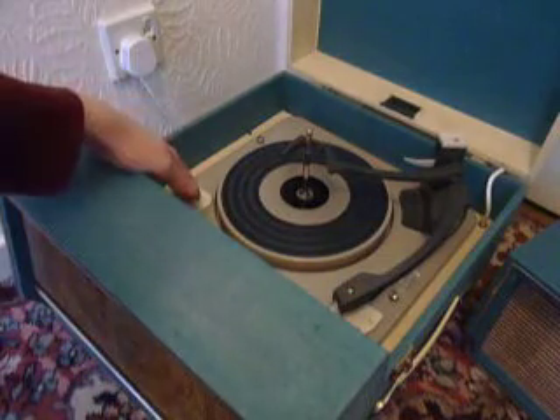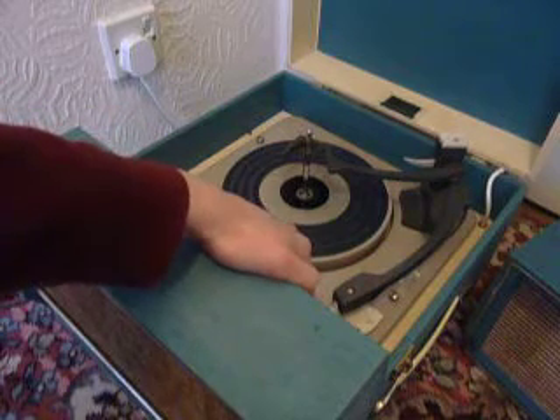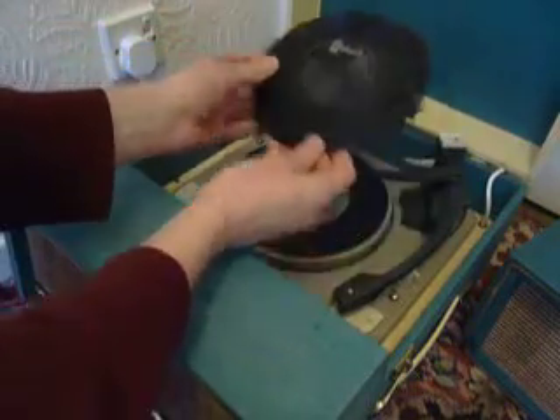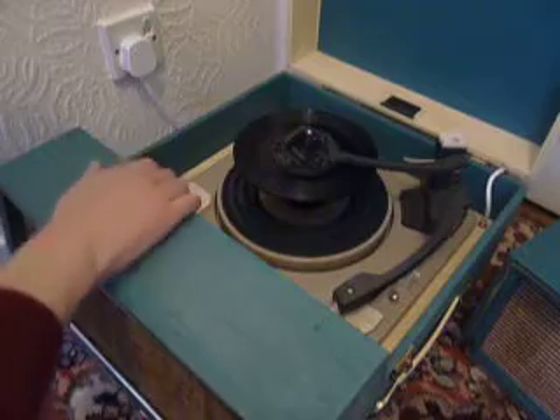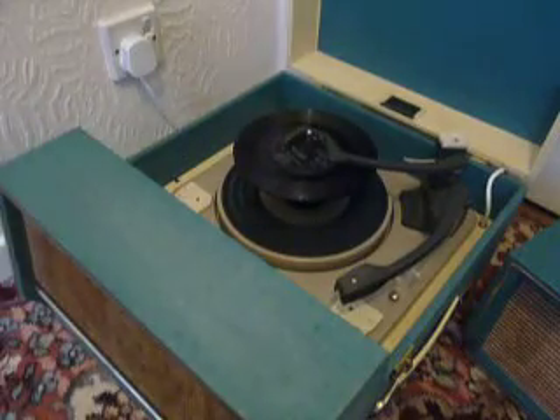On the deck, the speed control is on the left, start/stop on the right, and the size of the record is automatically detected. You can stack between one and six records. I'll demonstrate with two so that you can see how it plays. Just pop the records onto the spindle ledge and put the stacker arm across, select the correct speed, and then flick the right hand switch all the way around to start the auto changer.